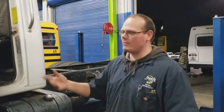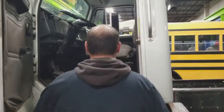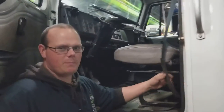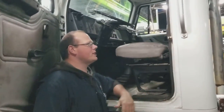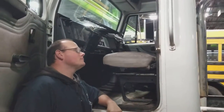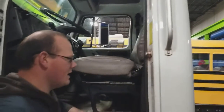I would climb in, but like I said, nothing works. Always check your seat belts, especially for any manufacturer recalls. Make sure your stickers are on here — your weight capacities, your tire capacities. Everything along those lines.